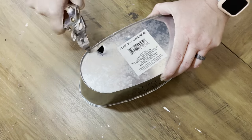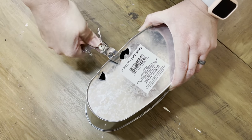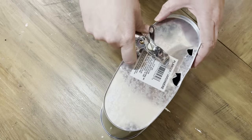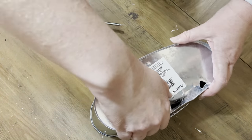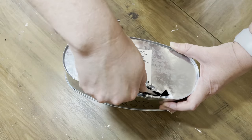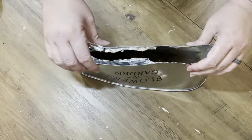Next we are going to use our obscure tool of the day — it's a can opener. Who would think, right? A can opener for crafting! Basically what I'm doing is giving myself little holes to go into this planter bucket from Dollar Tree. Be very careful though — it is definitely sharp. I definitely cut my hand a couple of times on it.